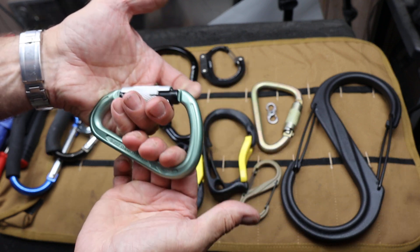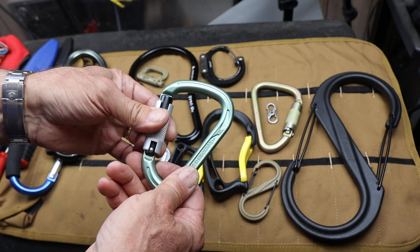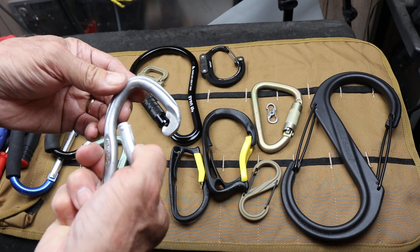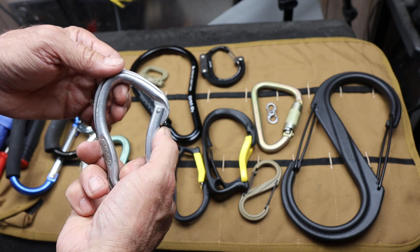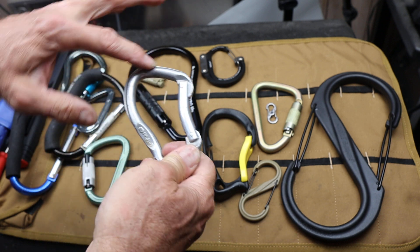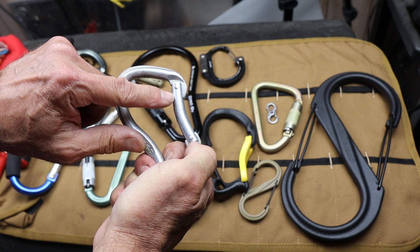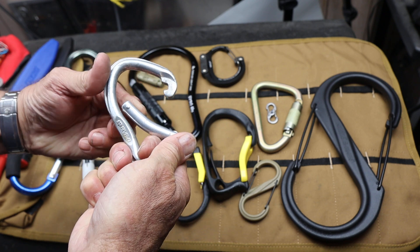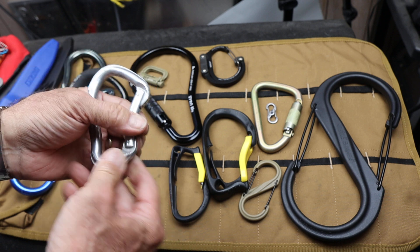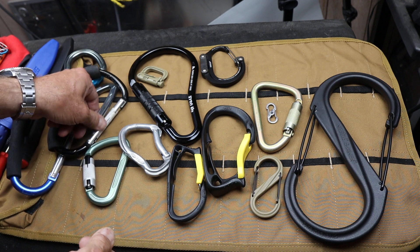So if these can rotate in your system and end up pulling sideways — and I see that a lot — you don't have near the strength, but you still have 2,250 pounds, which is pretty good. So if the gate doesn't close all the way, or there's a problem, it gets contaminated with sand or grit or whatever, you lose a lot of the strength. You might also notice the shape — this bent gate. Notice that it's got a bend to it. That's to help open it even further to give you a large access point, because sometimes the design of the carabiner just doesn't give you a whole lot of working room, and that's just a function of the shape.